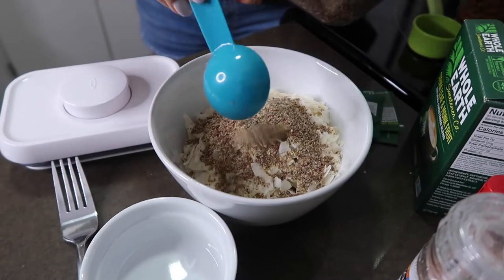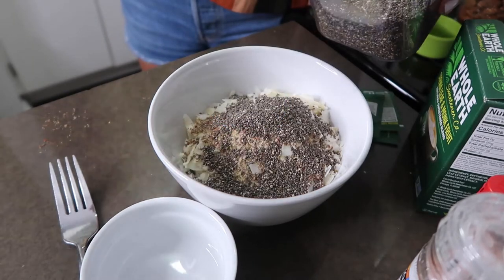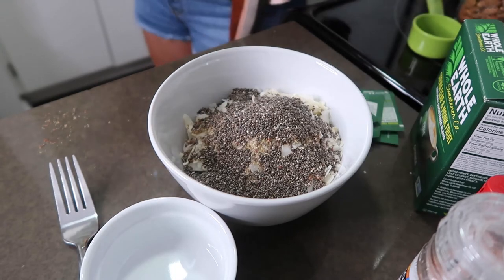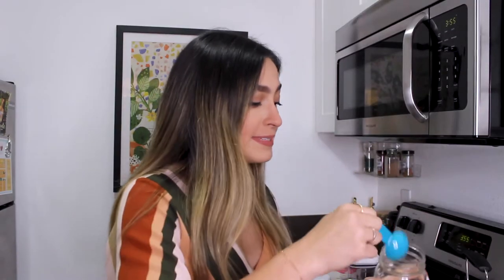The next thing I'm going to add is some flax. Ground flax seed is a really good binder — it really helps it bind together and also has a lot of fiber, which is really good and also a really good healthy fat. I'm going to do a little over a tablespoon of the flax. I'm also going to add in a little over a tablespoon of some chia seed, which once you add the coconut oil and start mixing it all together, the chia seeds will expand a little bit — which again really helps it all bind together and also provides a lot of fiber.